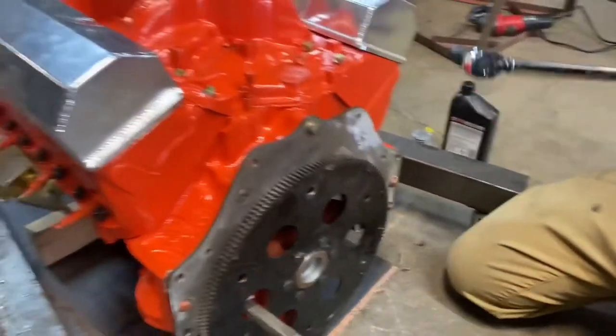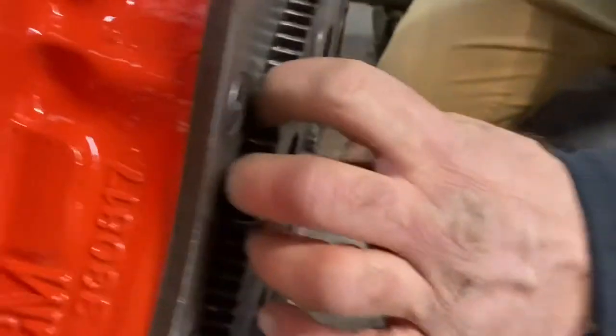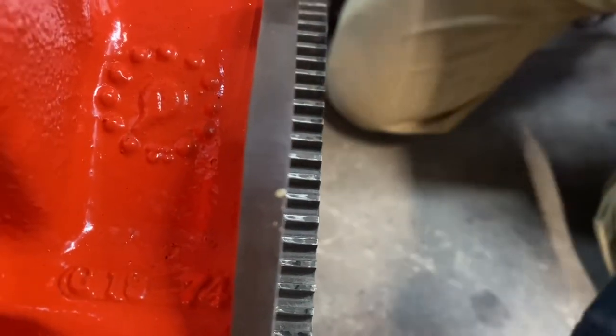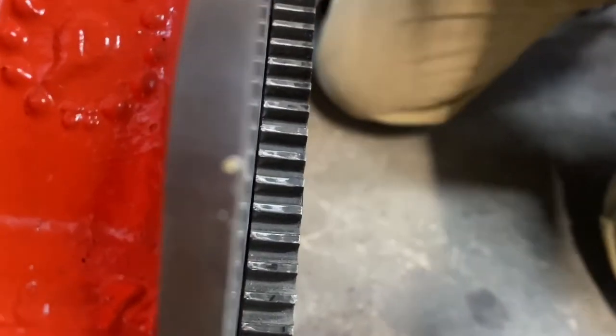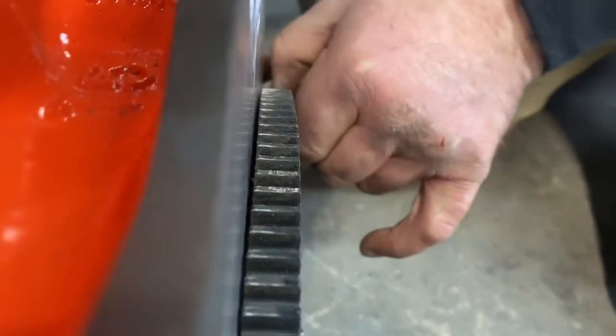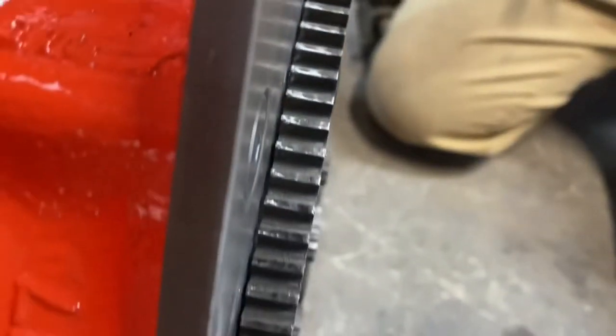Wow, that flywheel is really close to the plate. Might want to pull this plate in on the bottom to make sure it's not hitting anywhere. It really is close. Too close for my comfort.